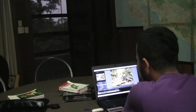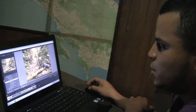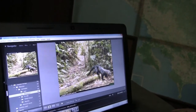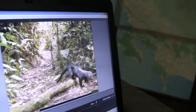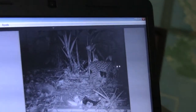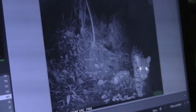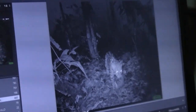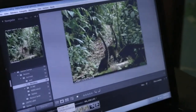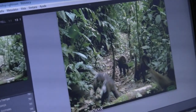And now we're back after collecting the memory cards of the cameras. Donald is going to look through the pictures that we have. This is a small representation of what we achieved from the cameras collected today. We have a tolomuco — that's a tyra — a marigordo, an ocelot, another marigordo, and several more ocelots. As I said, we get plenty of those around here. It could be the same one or another — we don't know. Now we have a big group of coatis cruising along the trail.